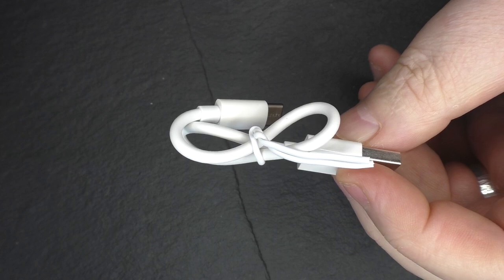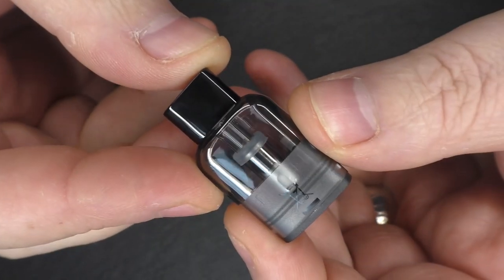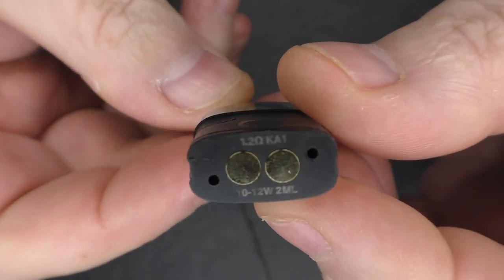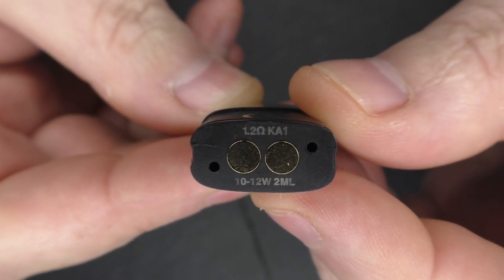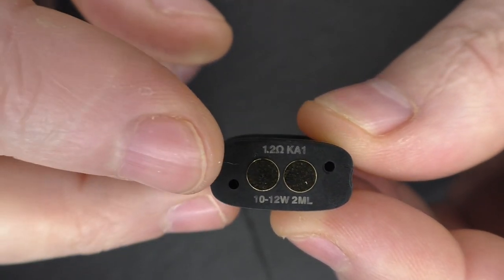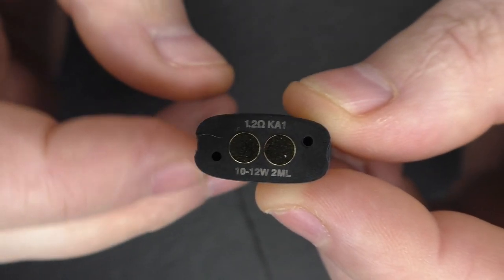With the battery in it, I reckon you're looking at about 30 to 40 minutes to charge this. You'll find one pod with a coil built in. This is the 1.2 ohm Kanthal, and there is a 0.8 ohm Kanthal coil already installed in the device, and you can see that it has a wattage range on there.